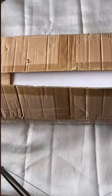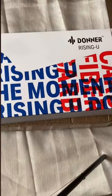Hi guys! So today, I'm going to unbox a ukulele. After waiting for a few days, the package has just arrived and it consists of a Donner Carbon Fiber Ukulele.